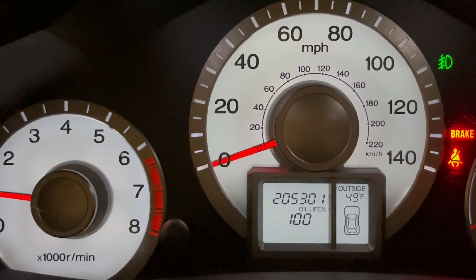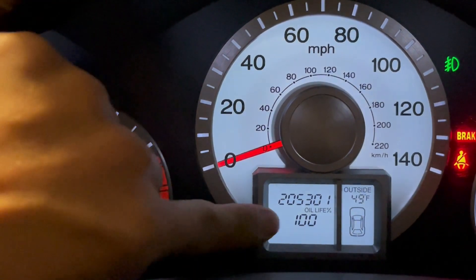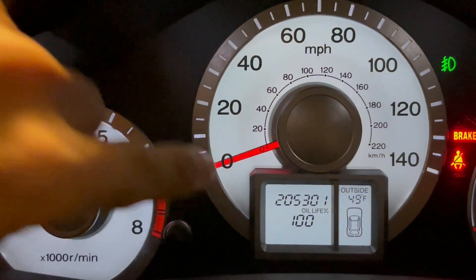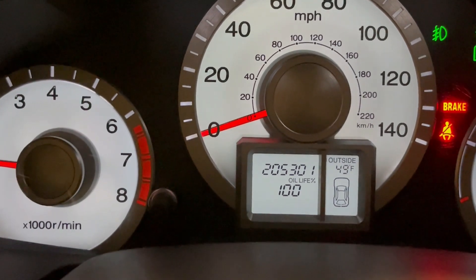After I reset the engine light, it's gone. Oil change is back to 100%. No more tools there. So everything is 100% now. It's ready to go. And I'm ready to go to pick up my son at the school.